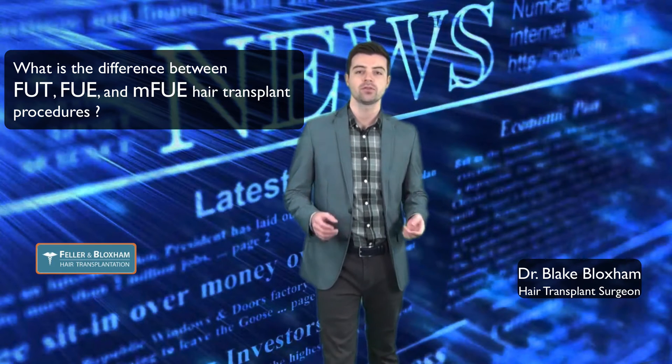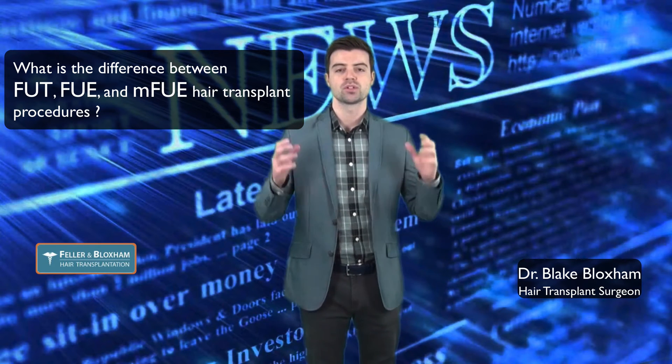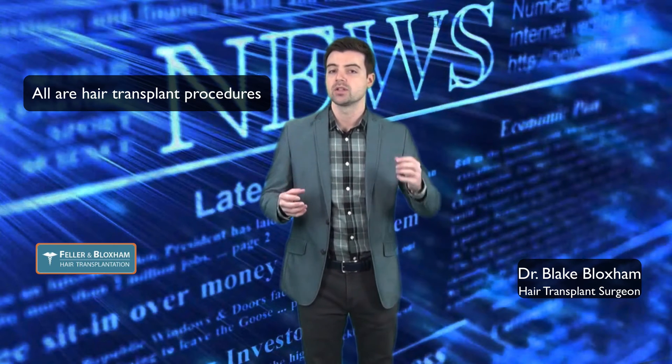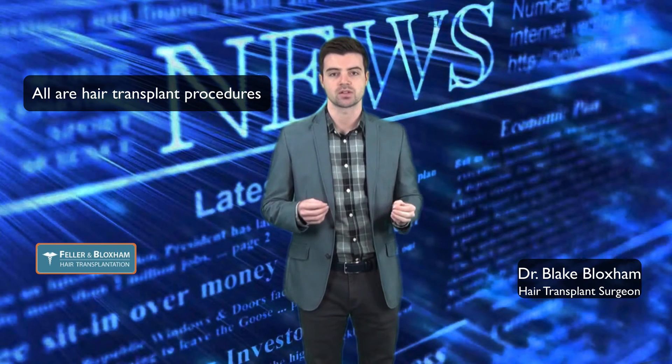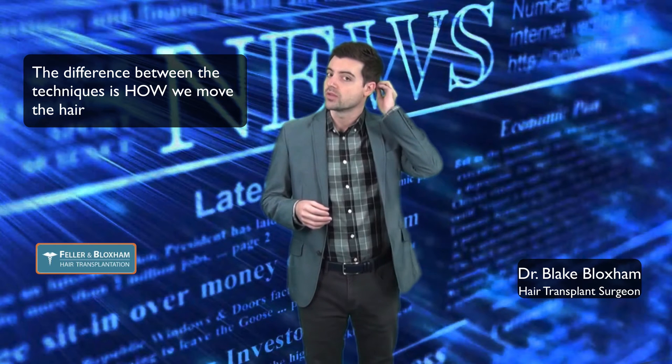So what's the difference between FUT, FUE, and MFUE? The procedures themselves are all hair transplant procedures. What we're doing is moving hair from the back where it's permanent to areas in the front where you've lost it. The difference between these three techniques comes in the way that we move the hair.